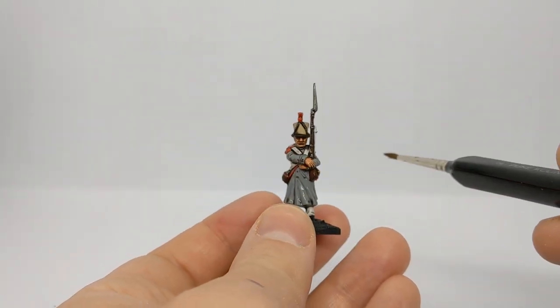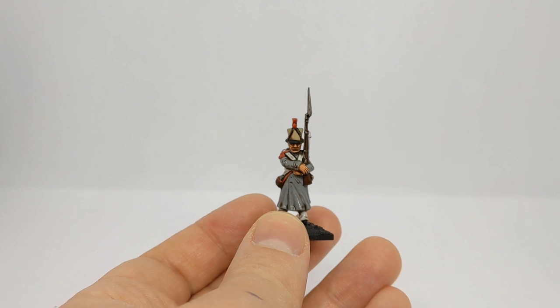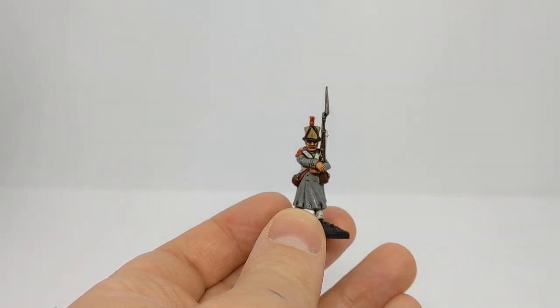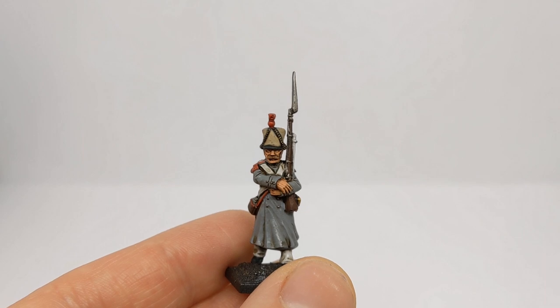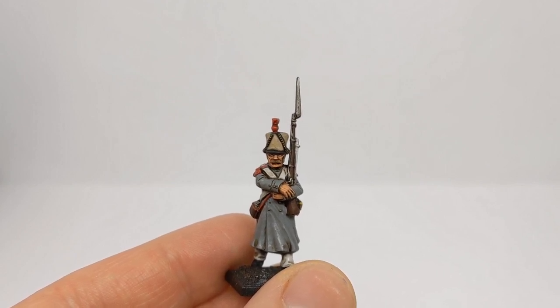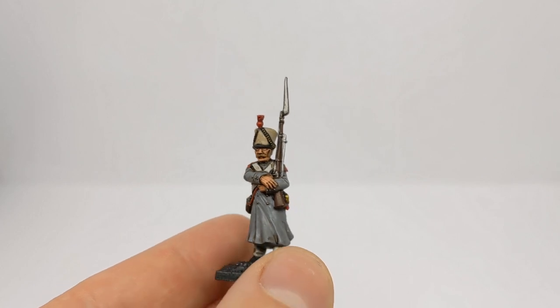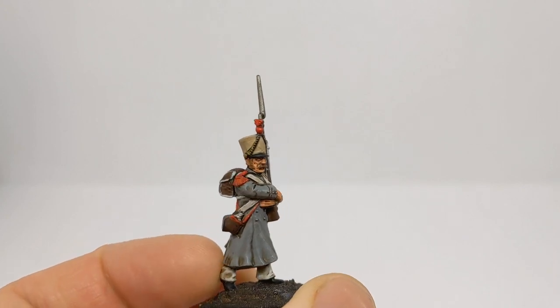We have applied our layer of strong tone. I'm going to leave the model for at least 30 minutes to see how it dries. I think I missed a little bit in the centre of the shako — that's better. Our wash is now dry. The strong tone has run into the recesses, which helps define the different areas of the model, giving nice lining around the cross straps and definition around the recesses on the greatcoat, adding some shadowing and shading around the face as well.